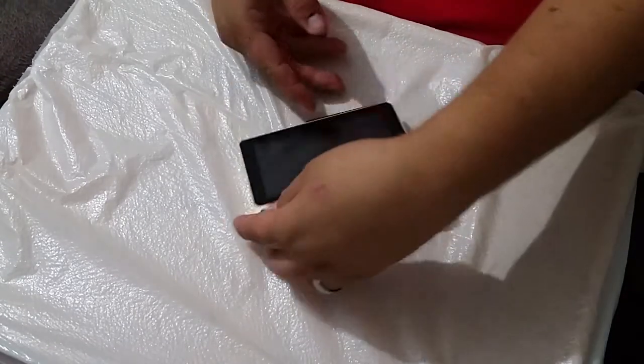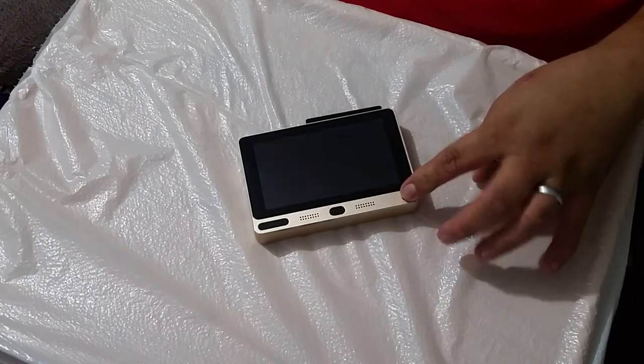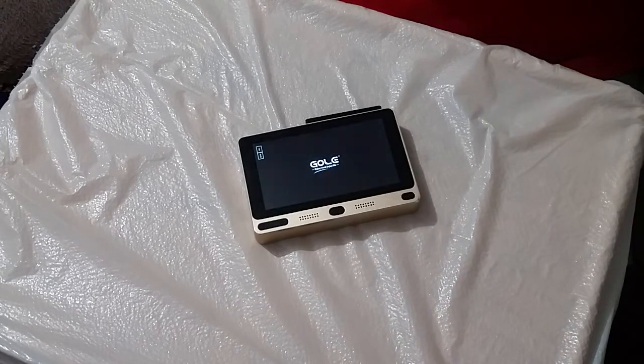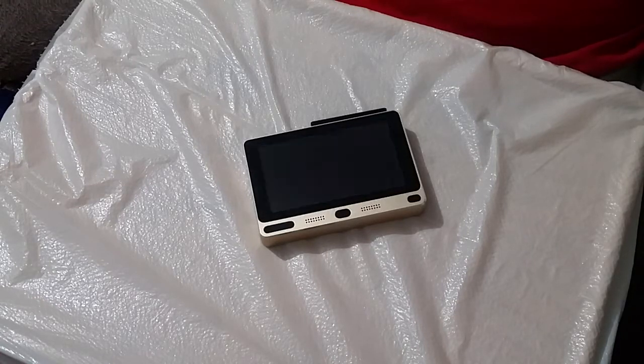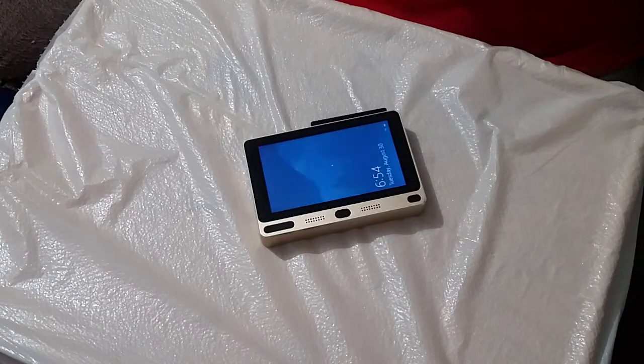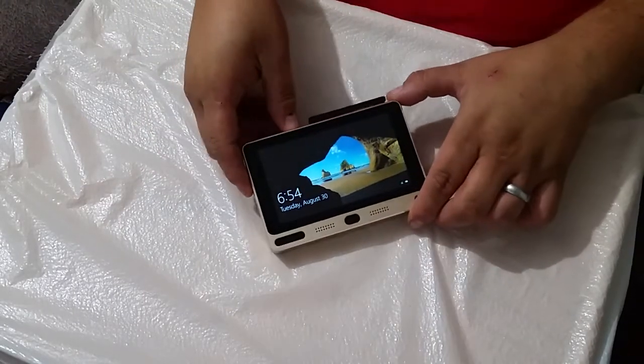We're going to go ahead and turn this thing on. I believe this is going to go into Windows — press and hold it. The first time it boots up, it actually gives you a choice between Windows and Android. Yes, this device runs both Windows and Android — that's one of the cool things. I bought it before I even knew it did both; I just thought it was running Windows. I found out later it ran both Android and Windows. I'm sold on that.